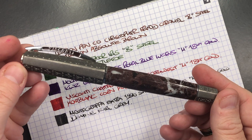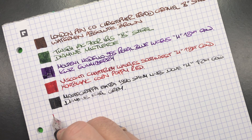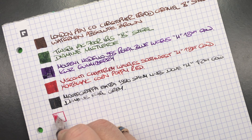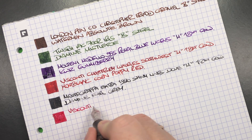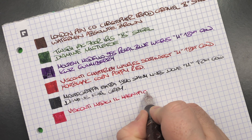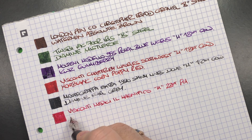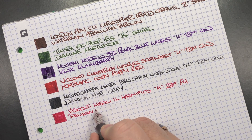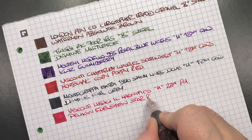The next pen is the Visconti Medici Il Magnifico. So we'll do an ink swatch. You can see that this is an interesting colour ink. This is the Visconti Medici Il Magnifico. It's a medium 23 karat palladium nib and the ink is Pelikan Edelstein Star Ruby.